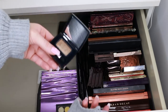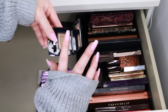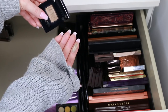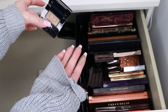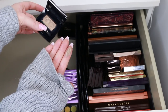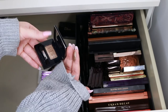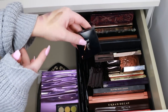I kept this single Dior eyeshadow in the shade Fire — that is stunning, what a beautiful swatch. I remember putting all my Dior palettes beside each other and really struggling to get rid of all of them. This one I think I'll still keep. I gave away so much Dior already so I'm allowing myself to keep this one.